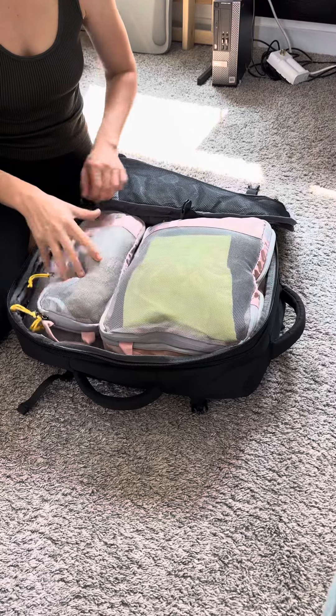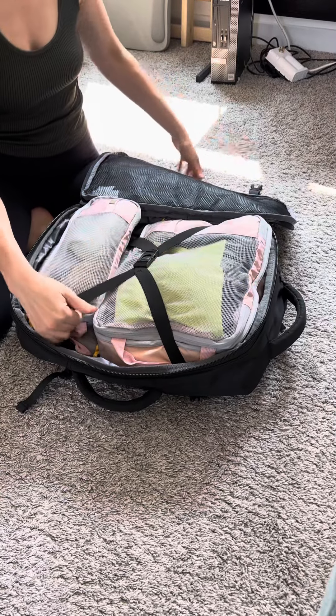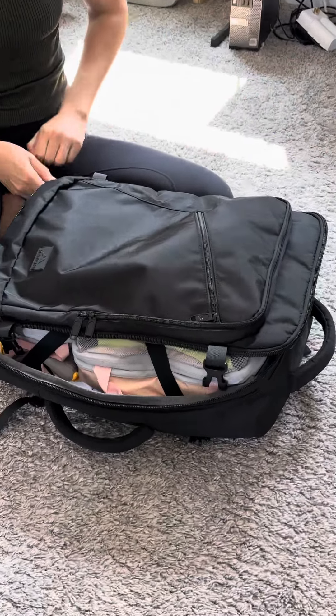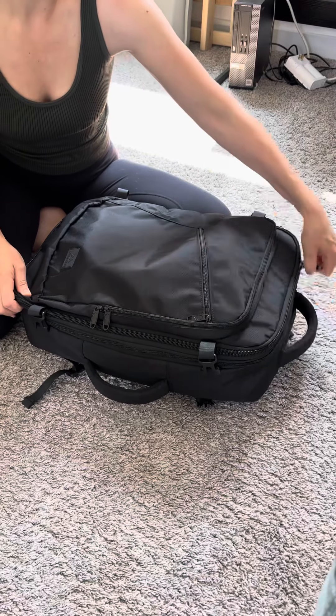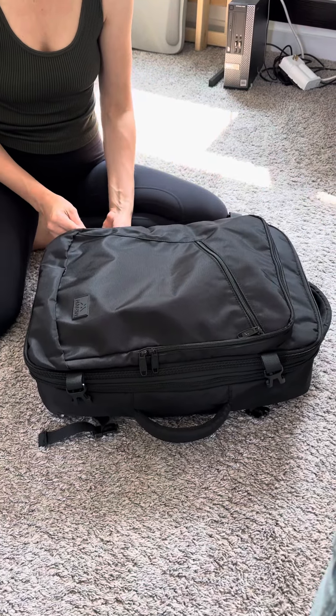It has really good zippers, which I was surprised about, and I do like this clasp. But it is a very basic backpack, so you're not going to get a hideaway area for your passport or your phone, and it's not going to have any other features like the laptop holder, which is pretty important.